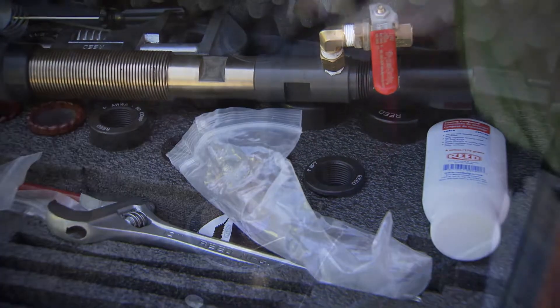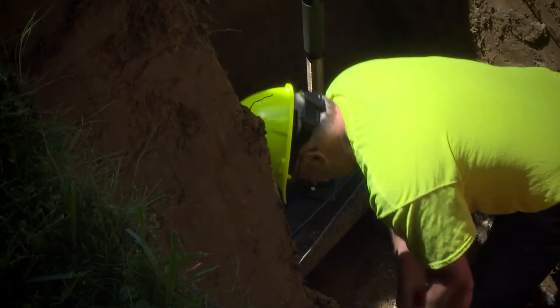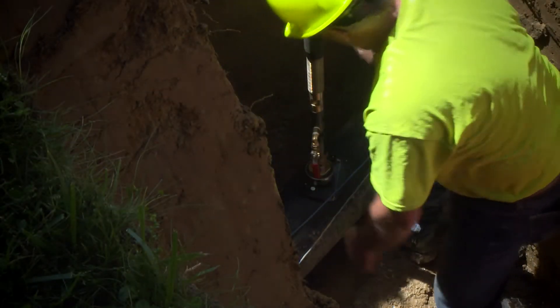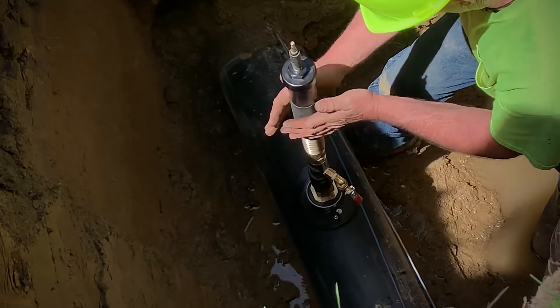We're using the Reed feed tap machine because it works very well — it's very convenient and user friendly. I open up this valve so I can tell when the water is coming out. Now you can just turn this down until it touches the pipe.